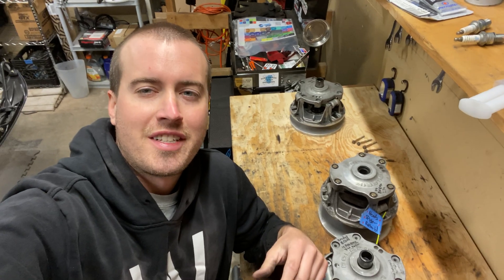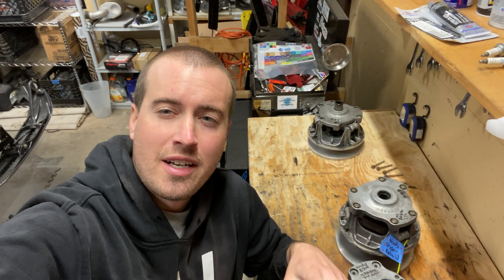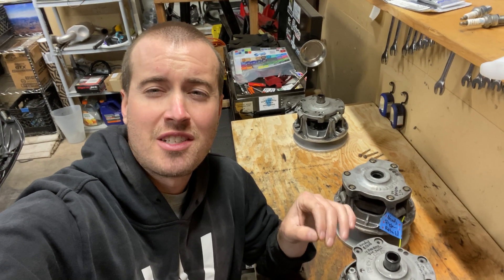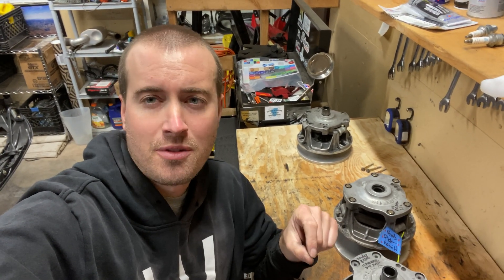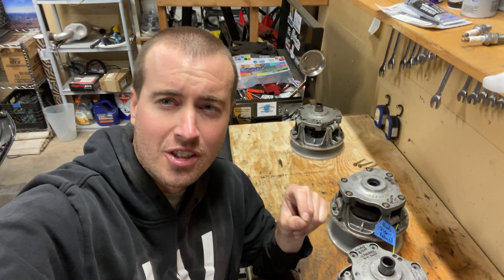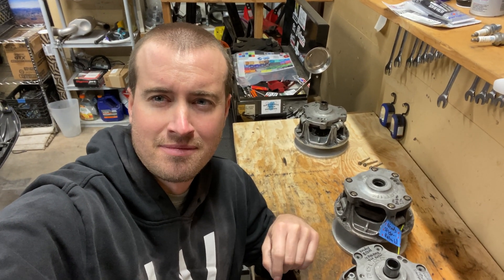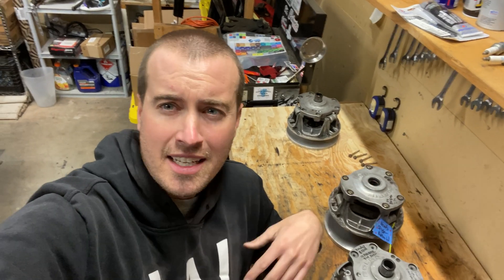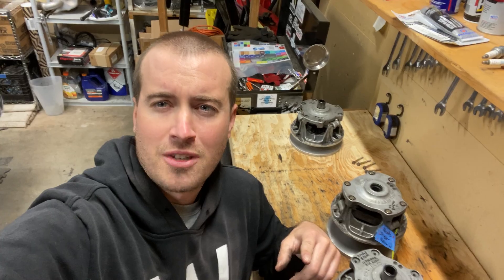Thanks for watching today's video. I hope you learned a little bit and I hope this can save you guys from some trouble. If you know some information about the P85 that was left out of this video, please comment below — I would love for this video to become a very informational source for those who want to learn. And if you made it this far, go ahead and hit that subscribe button because we're going to be doing more fun stuff.